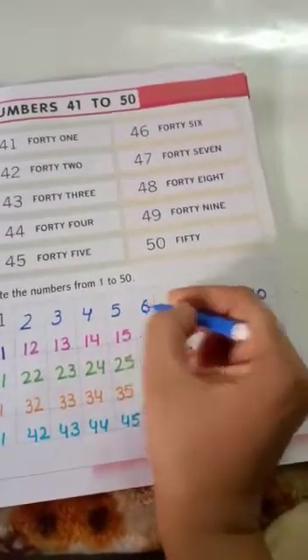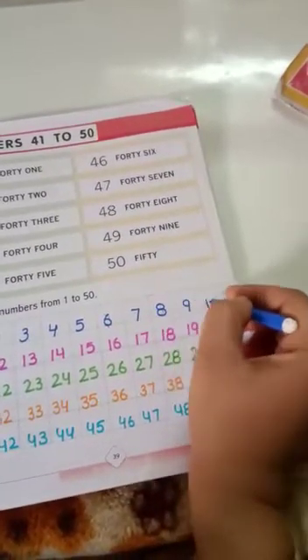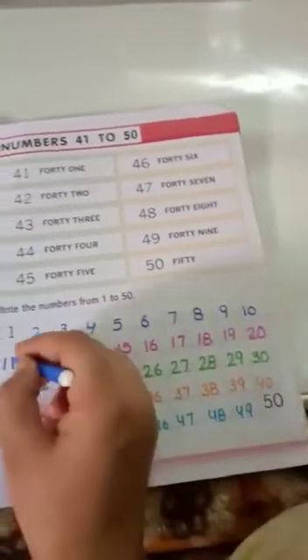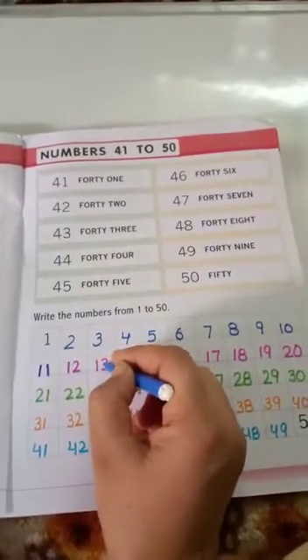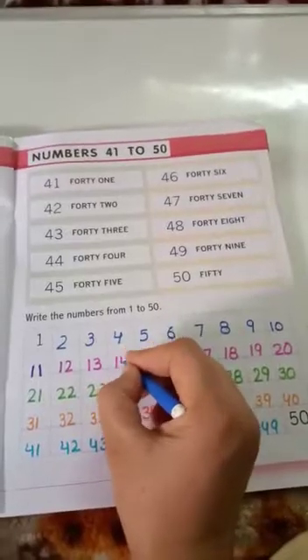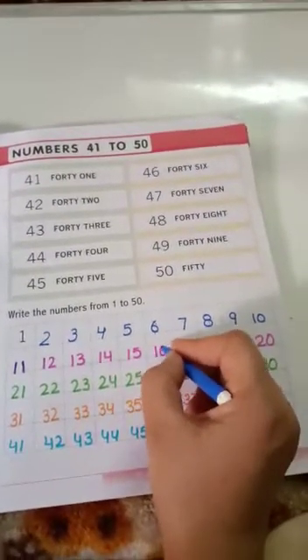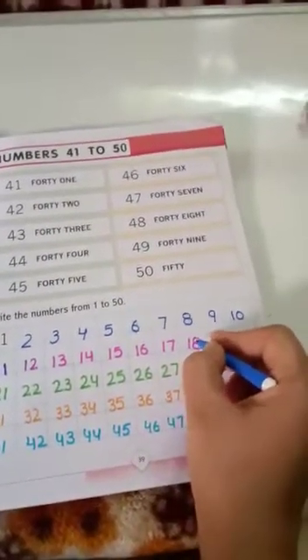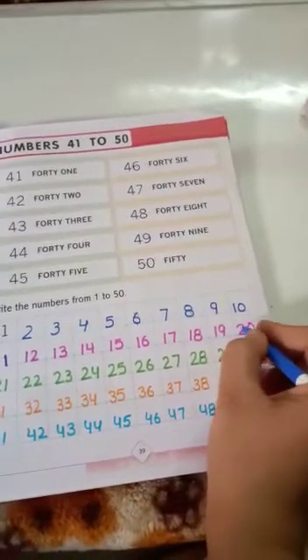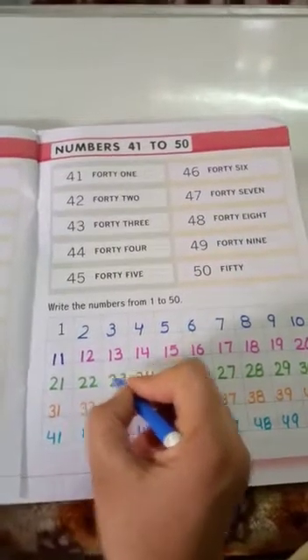6, 7, 8, 9, 10, 11, 12, 13, 14, 15, 16, 17, 18, 19, 20, 21, 22, 23.